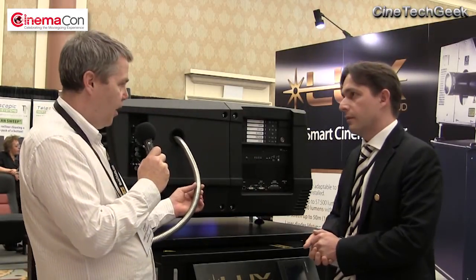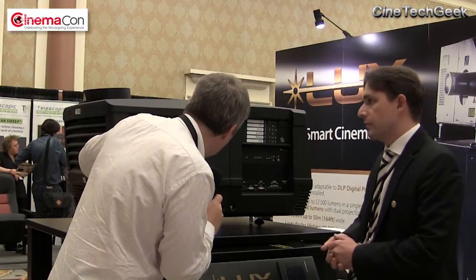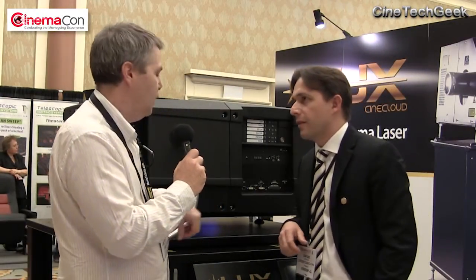This here is the actual fiber. I can see it actually fitting right in there to where you would have the integrator going in. It's a mechanical fitter.